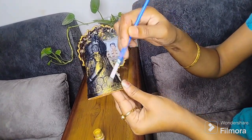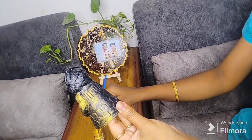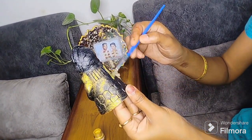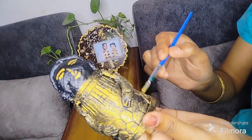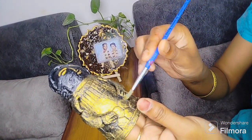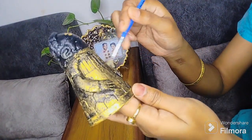This is a hexagon line. This is a golden color shade. This is an all-around shade. This is the process.